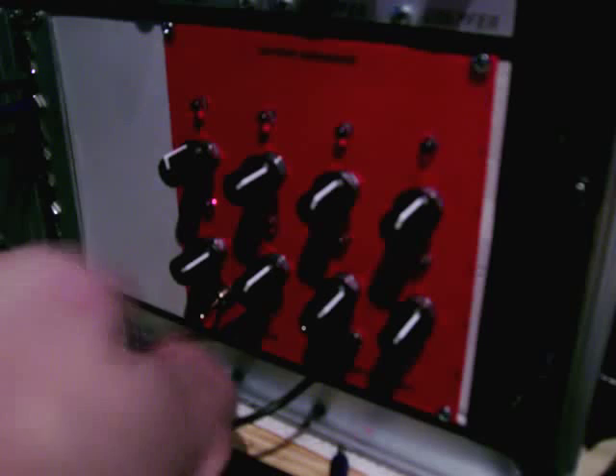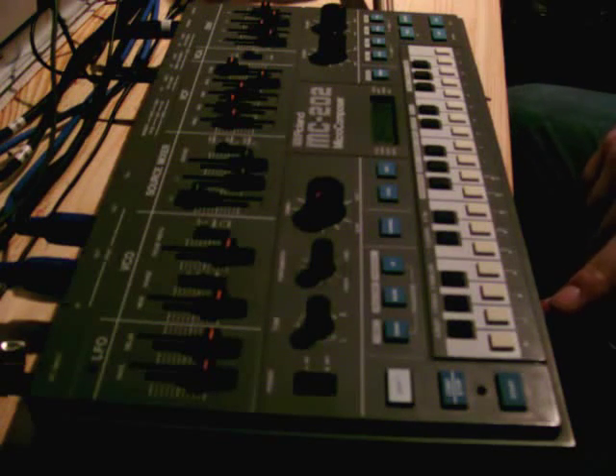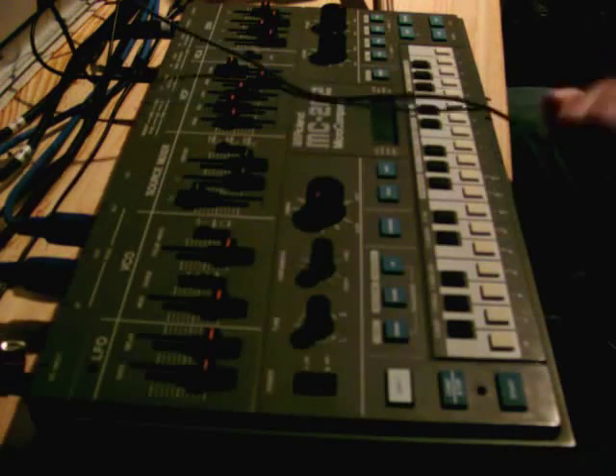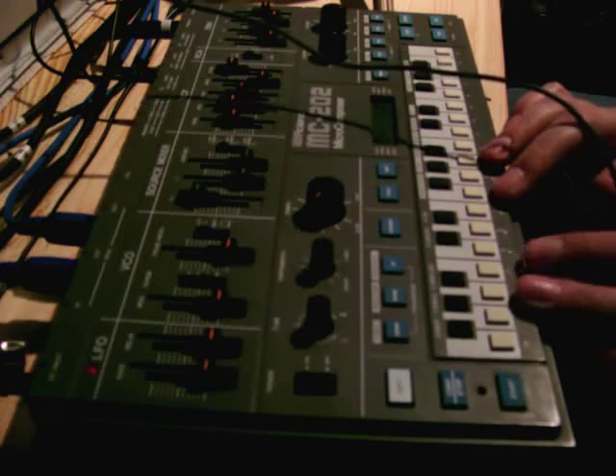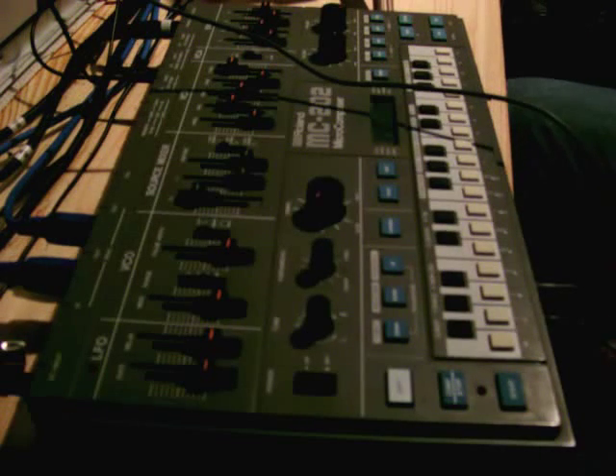The CV out on this is going to a multiple, and one of those is going to the CV in modification I showed you before on the 202. The second one's not connected, so I can actually use this and connect it to the filter modification — turn the filter down and the higher the step, the more open the filter will be.